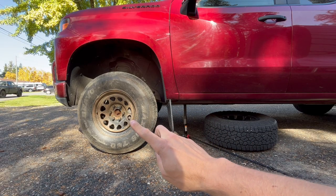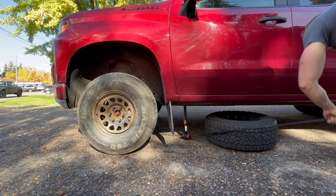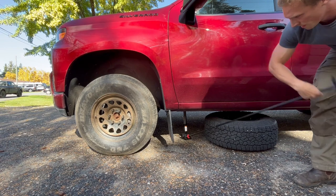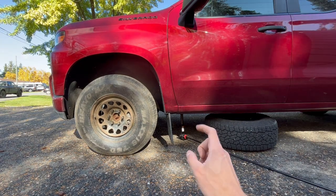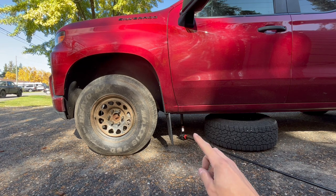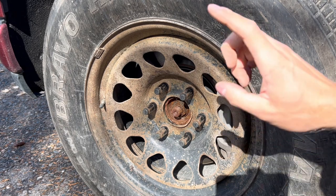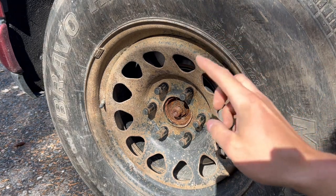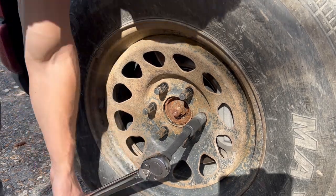We have the wheel in place and the lug nuts in place, so now we're going to go ahead and drop the jack down. Once that jack starts to move under there, you know there's no pressure left on the jack and the tire is taking the entire weight. For these 2019 and up Chevy Silverado 1500s, they are asking for 140 foot-pounds of torque.